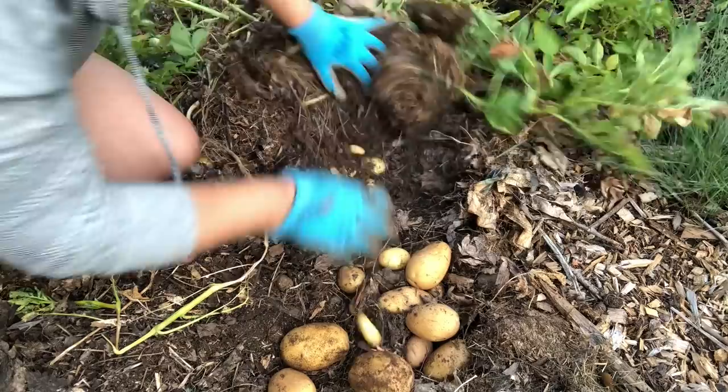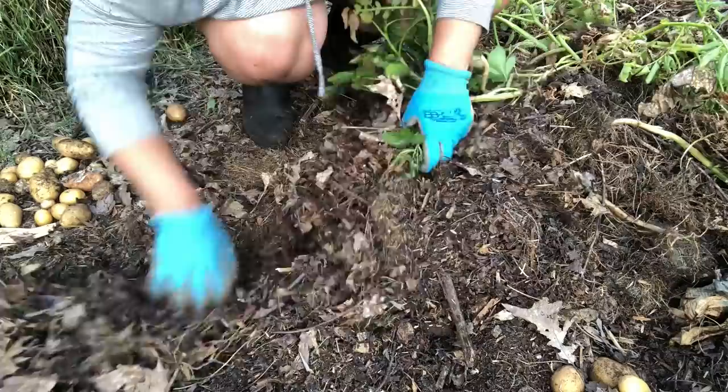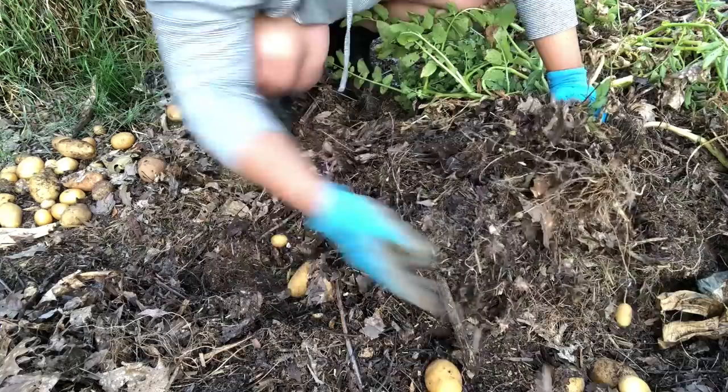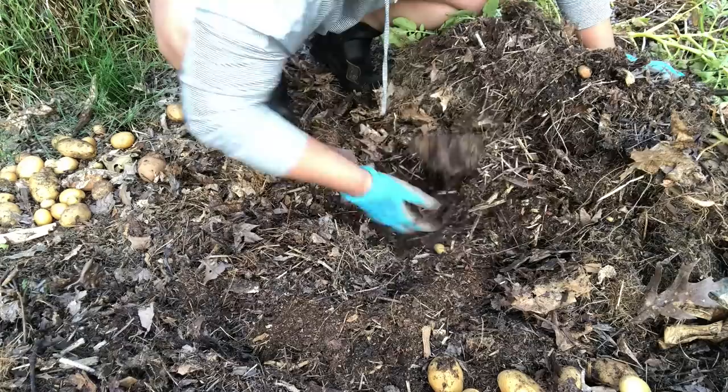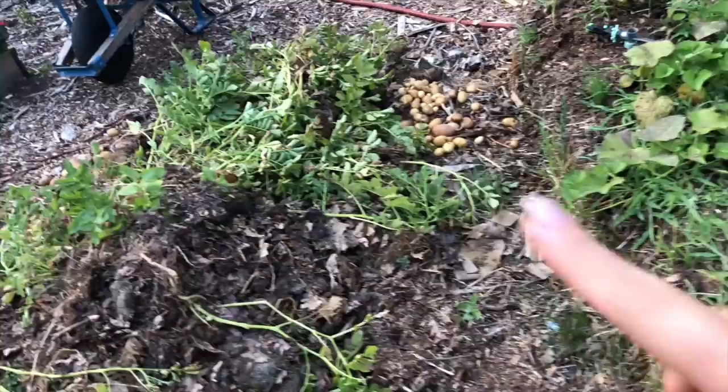We might be getting into the fingerlings now. I'm going to finish the Yukon Golds or Butterball first. It's just too easy. We are done harvesting the first ones — I have piles here and here. All I'm doing is pushing back the soil and the plants and then I'm going to let those compost in place.